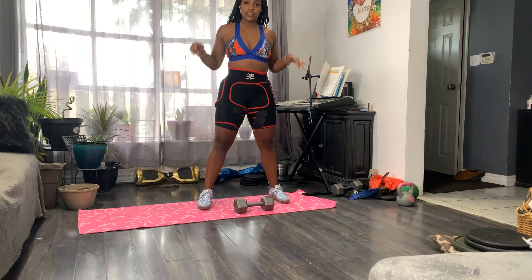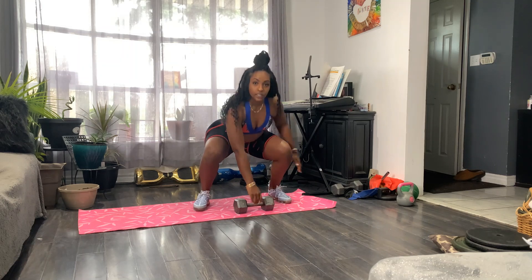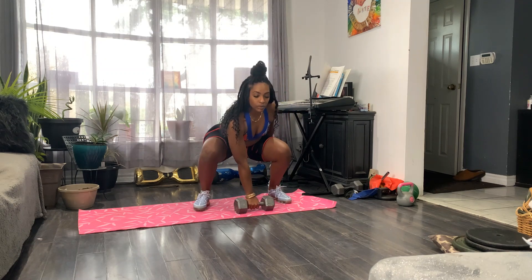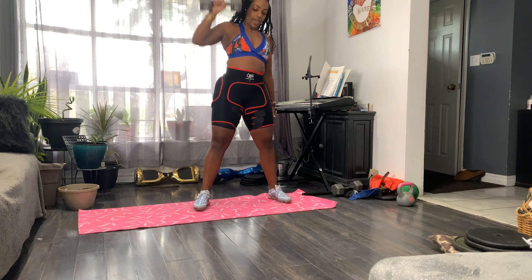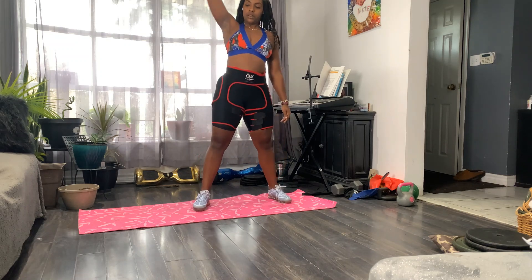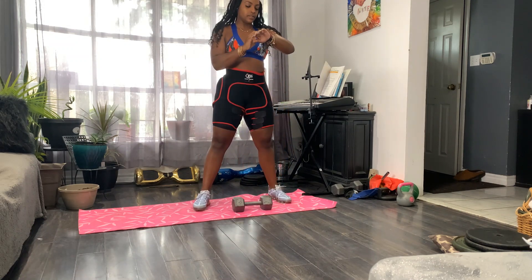All right, for this exercise, what we're going to do, we're going to drop down into squats. Use our right hands — you kind of want to have your chest up, sitting in a motion like you're in a chair. Drop down, press up, perfect, and then come back down with it, release. Back up and down. We're going to do this for 30 seconds.